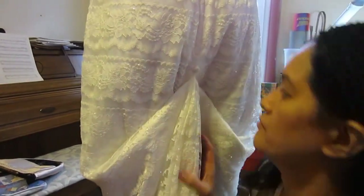And that's it for the bustle. This is Jigs, sharing the joy of sewing one stitch at a time.